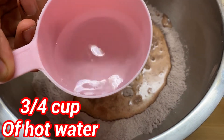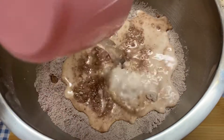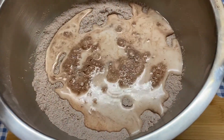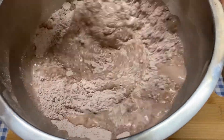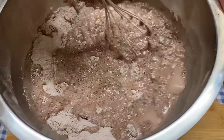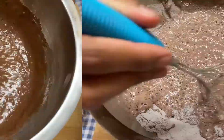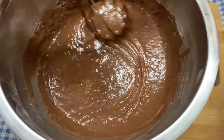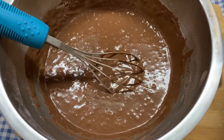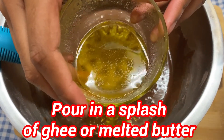Now I'm going to be pouring in three-fourth cup of hot water, not lukewarm. And I'm going to be stirring that all together. Now you want to pour in a splash of ghee or melted butter.